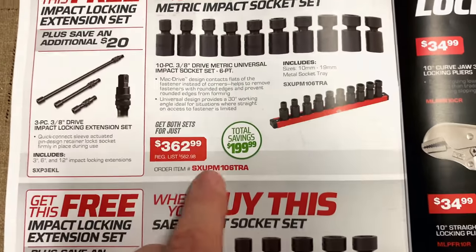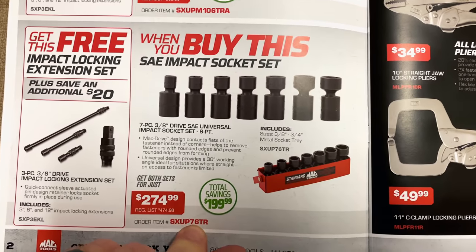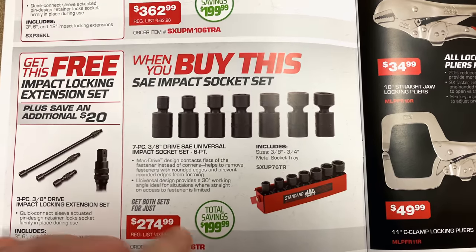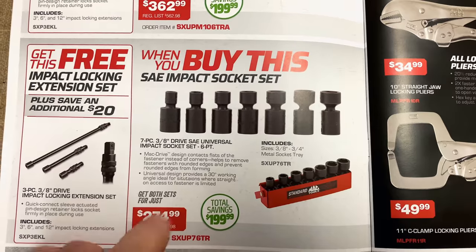And for those of you that do not have a Mac dealer, all the part numbers in here that are in red are going to be the part numbers that you'll need to order from MacTools.com. Or if you call 1-800-MAC-TOOL, that's going to be the number you need to give them to get this price.